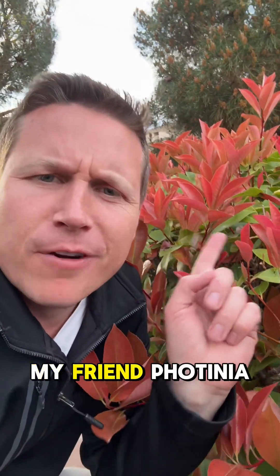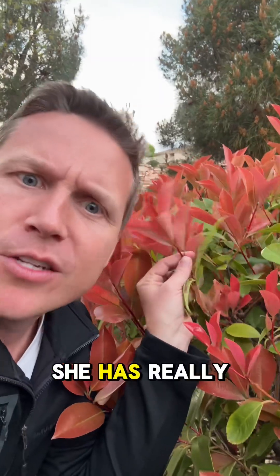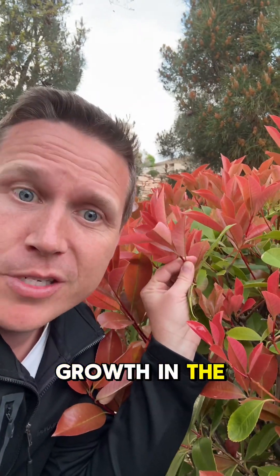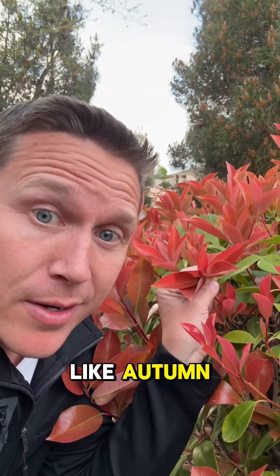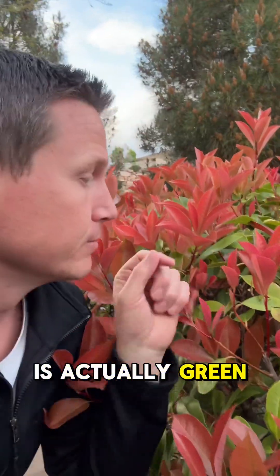Have you guys ever met my friend Photinia? Let me introduce Photinia to you. She has really bright red new growth in the spring, so she looks like autumn but in springtime. Older growth is actually green. Isn't that interesting?